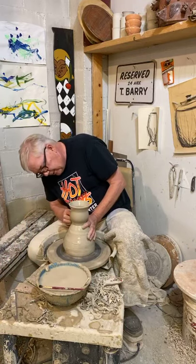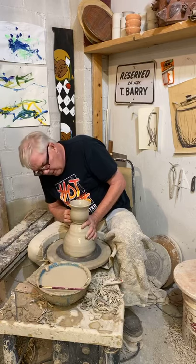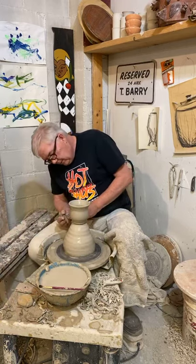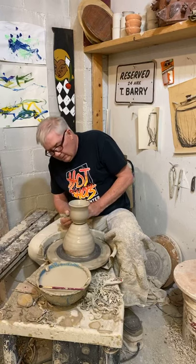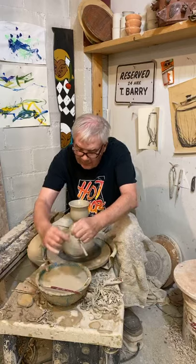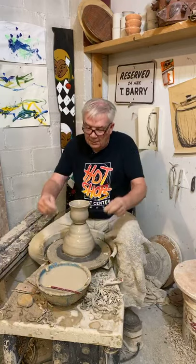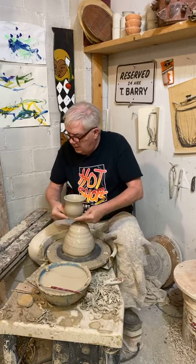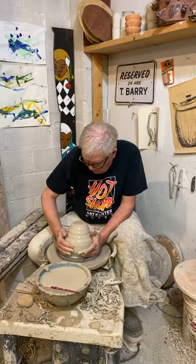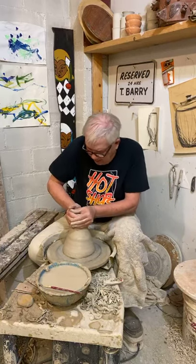Now we're almost finished with this cup. We'll define the foot. And then because the clay is soft, we're almost finished — to get this cup off of here, all I need is a little piece of wire. And ta-da. Now I've got this big lump of clay, I can make another cup.